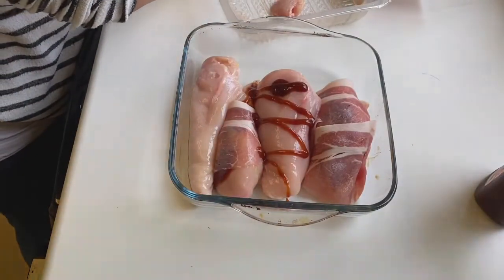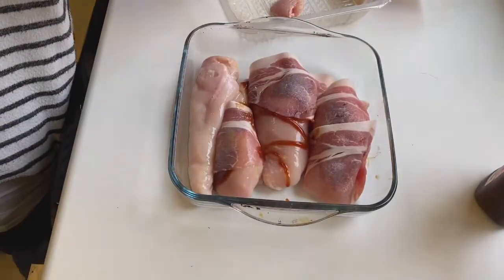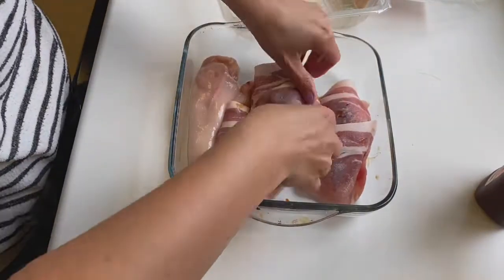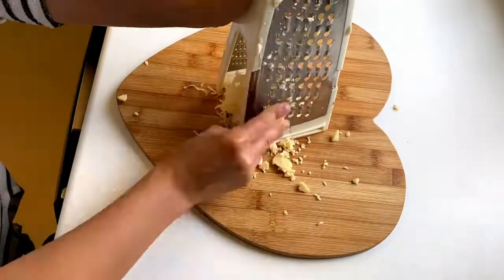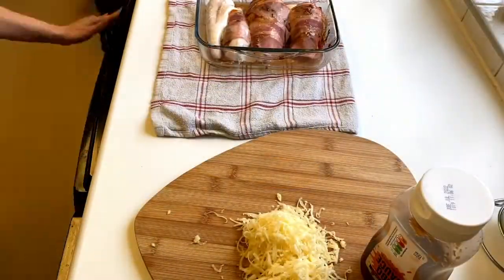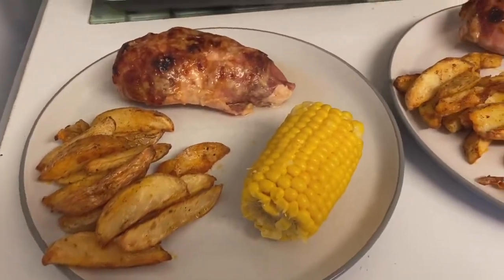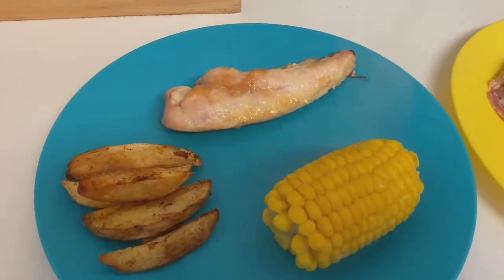Things are never easy! Once those are wrapped in bacon, I'll pop those in the oven for about half an hour for the chicken to cook, and then I'll add some more BBQ sauce and some cheese a bit later on. And here's our dinner plated up — Hunter's Chicken with paprika wedges and corn on the cob.